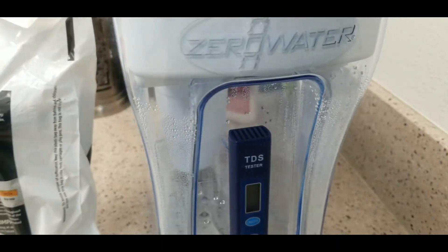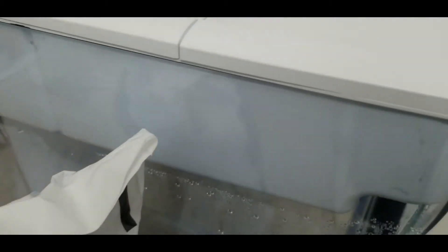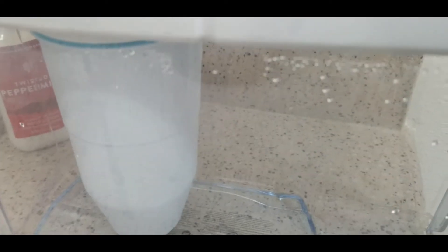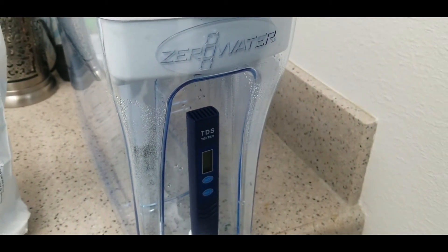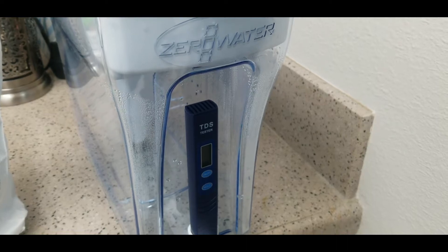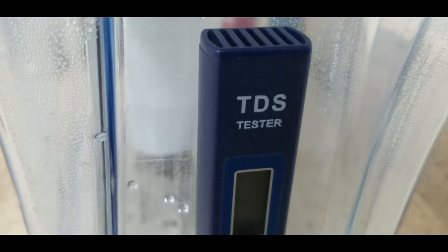Depending on how hard your water is, the filter may only last five or twenty gallons. It really depends on how many total dissolved solids are already in your tap water. In the city where I live it's very hard water — the TDS reading out of the tap is around 400, which is really hard water.